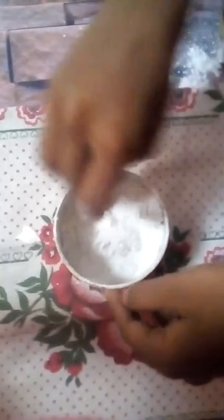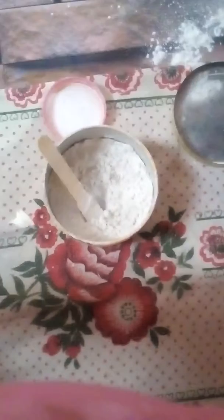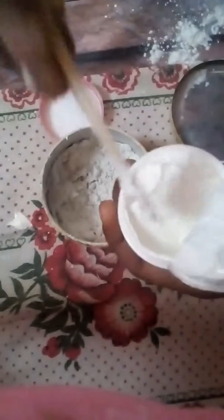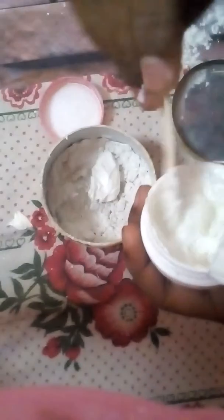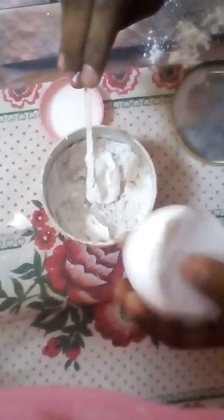I mix it up. I stir, stir, stir. Okay, I have this cream — like this — and I stir.